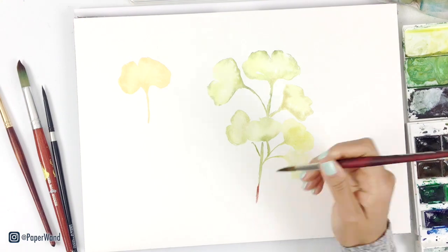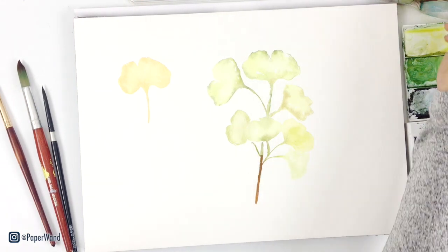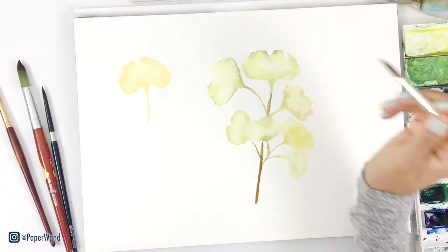I'm adding some brown now to that center branch area, and then also blending out some of those edges as they grow out into the leaves.